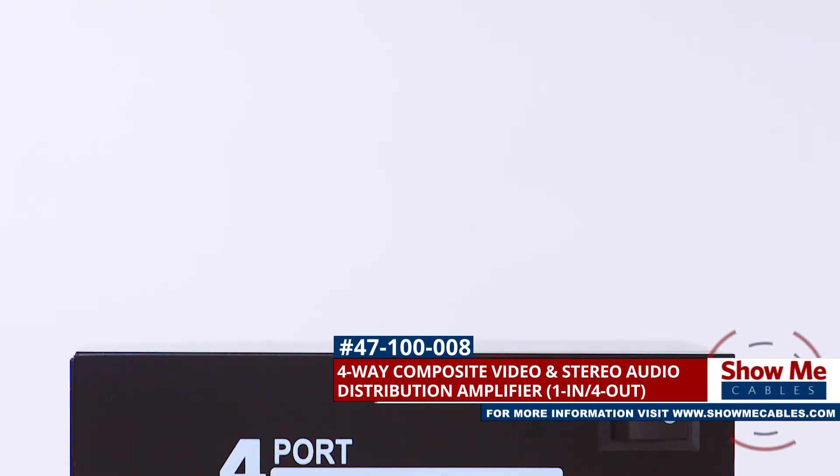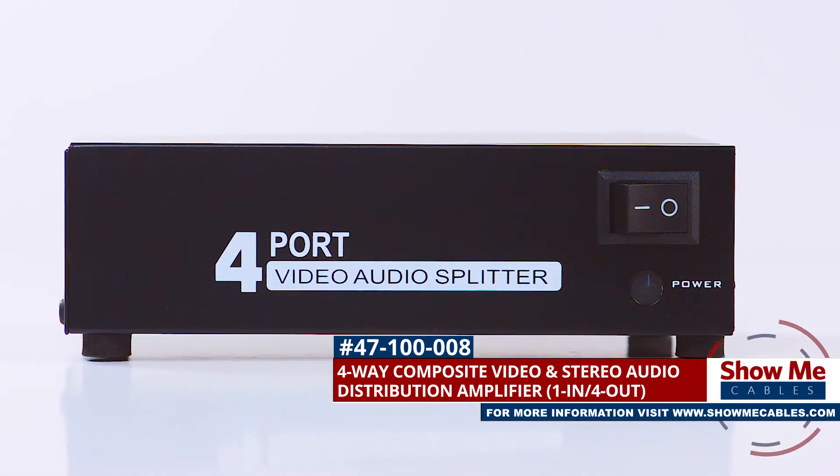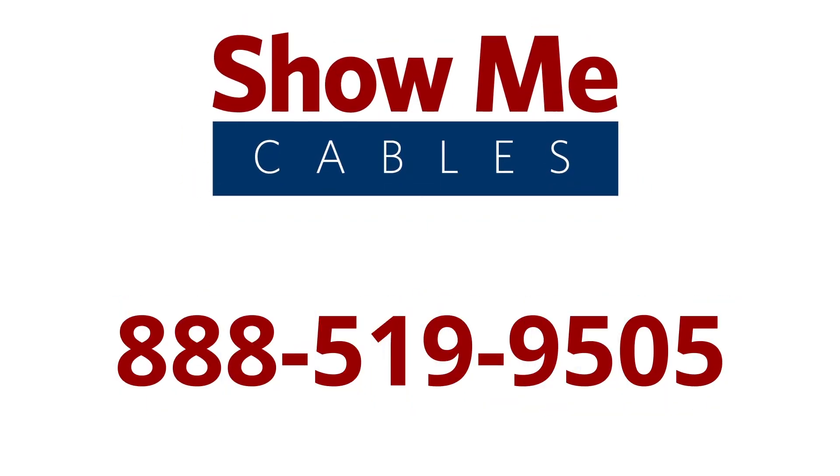The four-way composite RCA splitter is a quick and easy solution for your video projects. For more information on our products, please contact our customer service department at 888-519-9505. For all of your cable and connector needs, choose ShowMeCables.